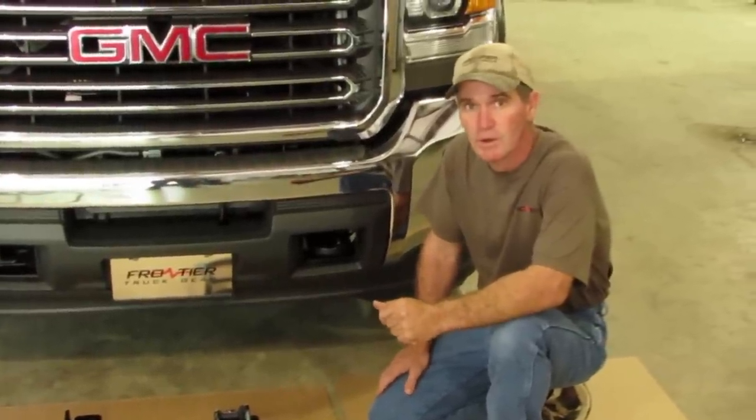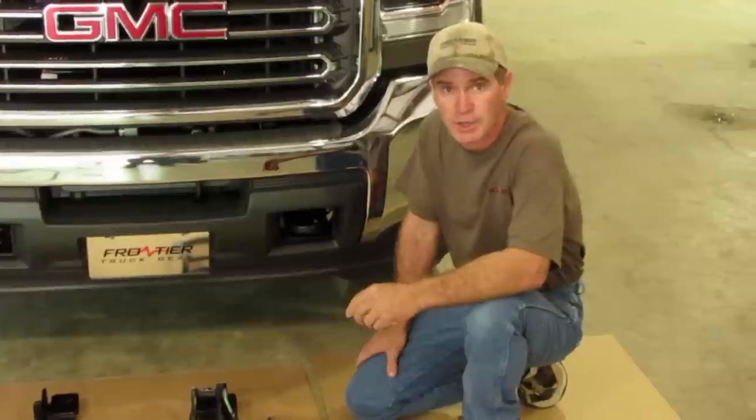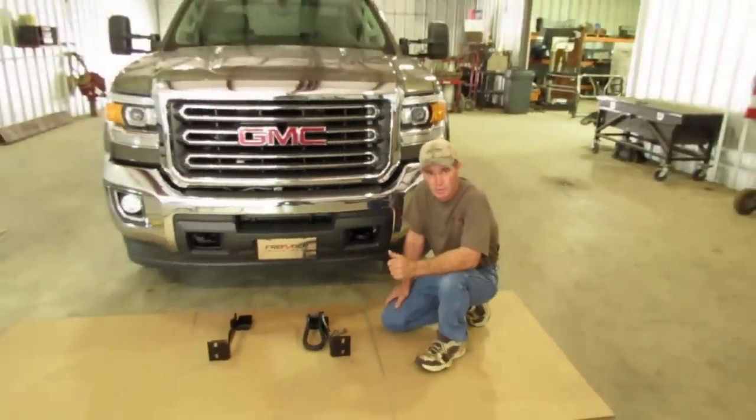Welcome to the installation video on the 2015 GMC. This is a one-ton truck, also for the three-quarter ton truck. We're going to show you how to install the grill guard for it.